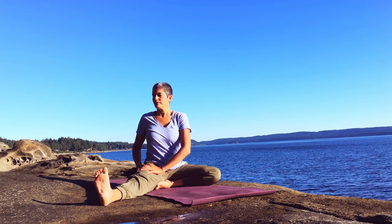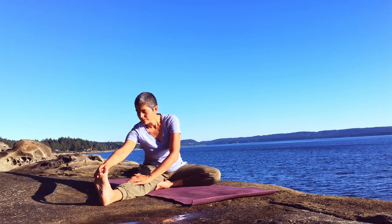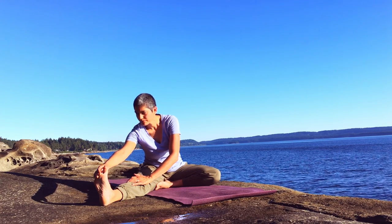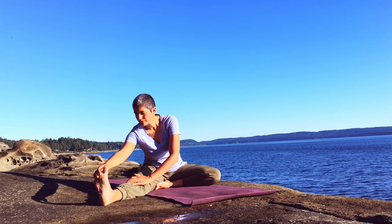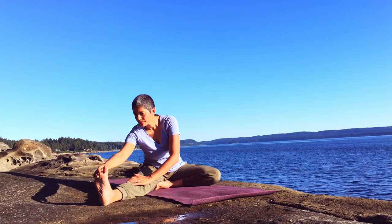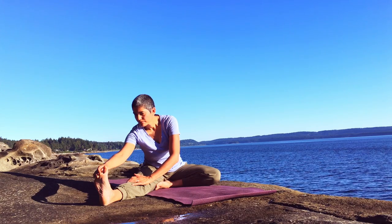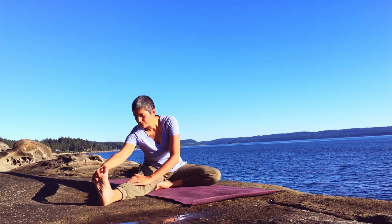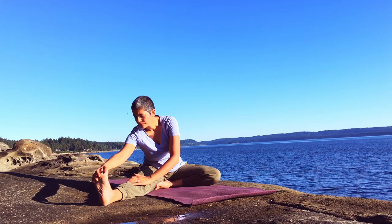Turn so that you're centered over your right leg and hinge forward. Your hands can rest wherever they reach. If it's helpful, you can close your eyes as you really focus inward, focusing on a slow and relaxed breath. Giving the body time to adjust to this shape.